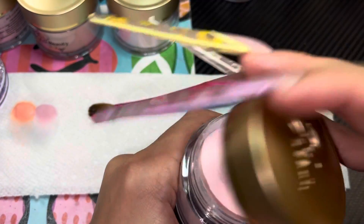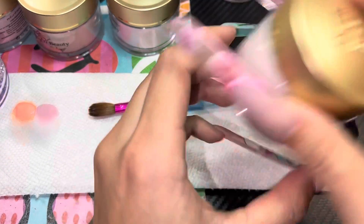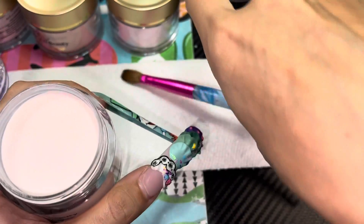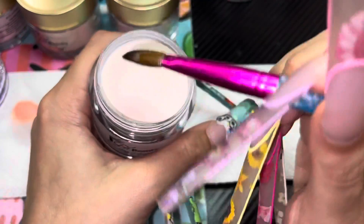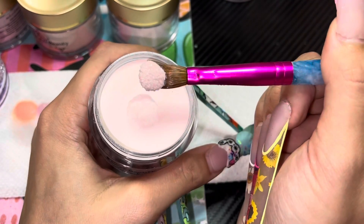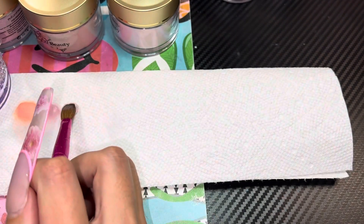We're gonna speed through this because there's 15 colors to do. Next we have DD12, Vintage Lace — another one I found on TikTok. Look at that!